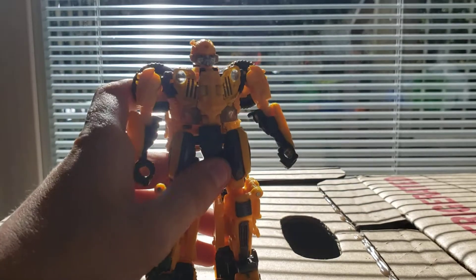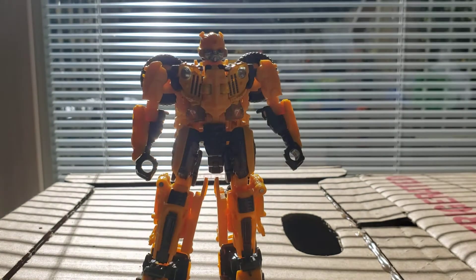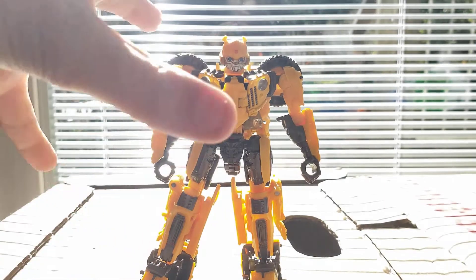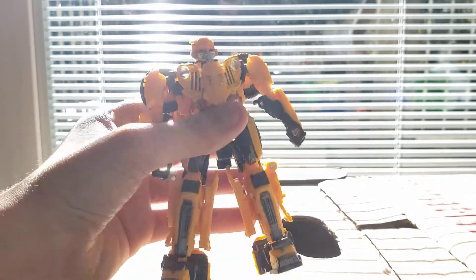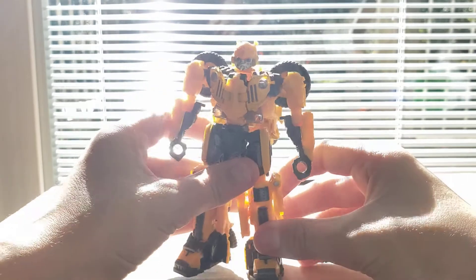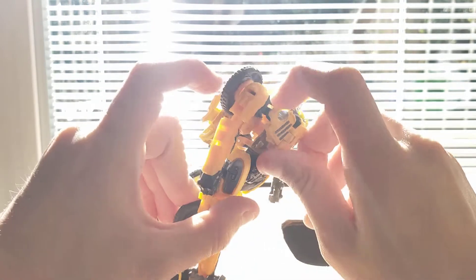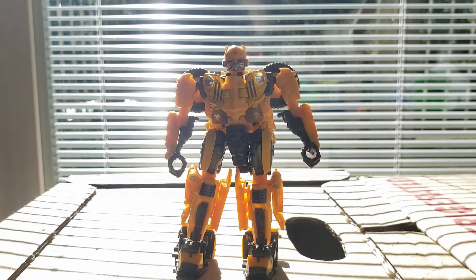Okay guys, I'm finally done with the transformation. He is finally done. Let me just brighten it up a little. Now tell me down in the comments — this is the transform mode. He has his legs and stuff like that. In my opinion, I like the transform mode better. It looks a lot more detailed and it looks more realistic. I like the little things right here — they're transparent so I can see from the other side. It's a good figure.